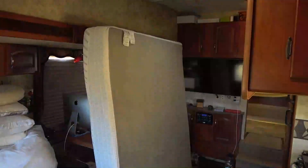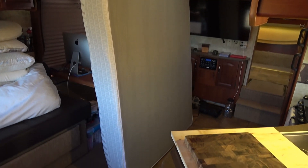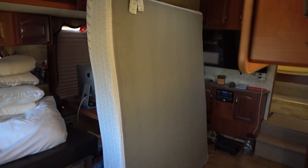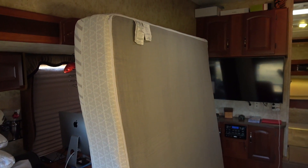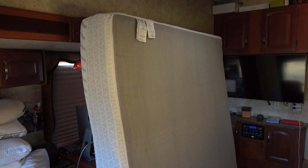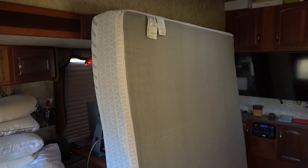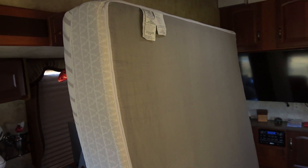I'm going to leave this out here all day, then probably leave it in the living room for the night and install it tomorrow. I let it expand all day yesterday, then last night brought it inside. As far as smell goes, a lot of these foam mattresses will smell for a while — we haven't really noticed much smell at all. I think we'll lay it down on the bed today, let it finish expanding, and test it out tonight.